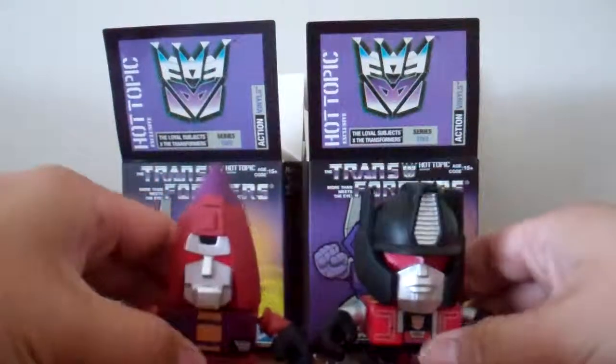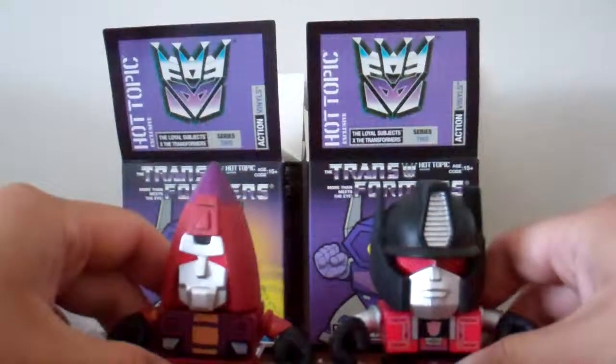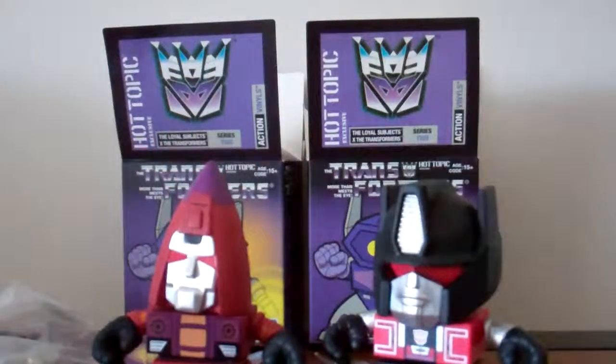Looks like I got Snarl and Thrust for today. Thank you for watching. My last video I already put both of them together, so same ones — doubles. Thanks for watching, have a good day.